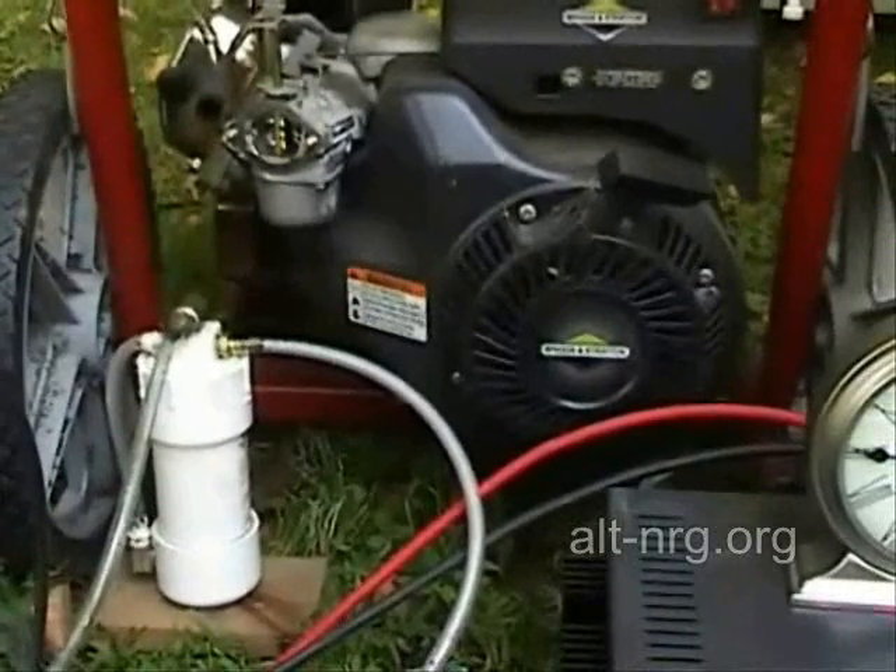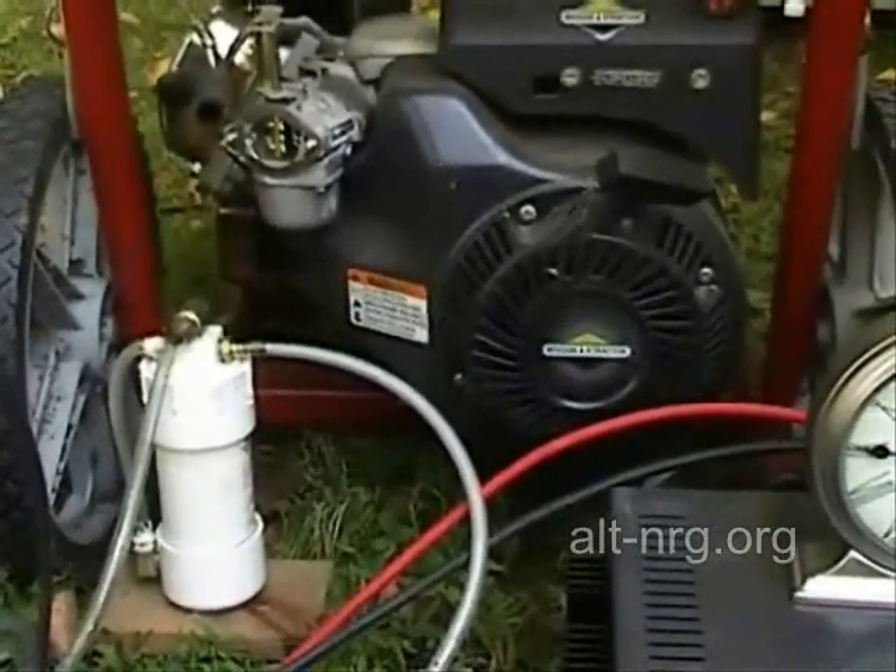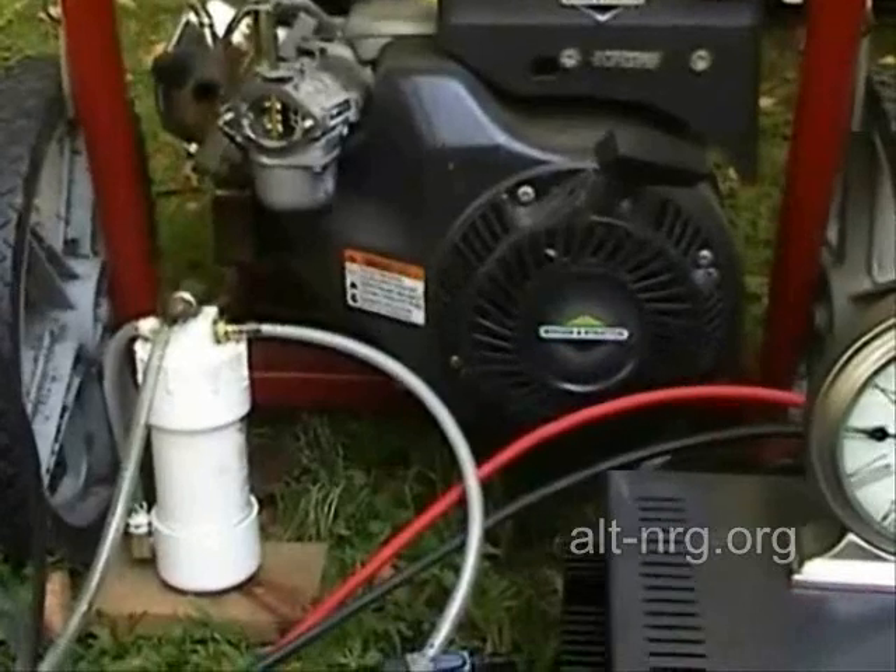If it is consumed faster, then there's a net loss in total system efficiency obviously. The hype that we're all promoting is that there is a total net gain, and today on this day we are going to find out.